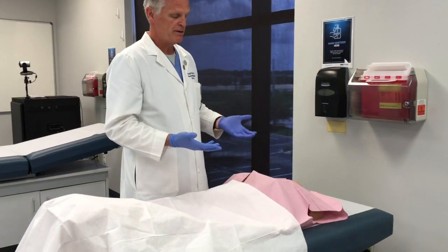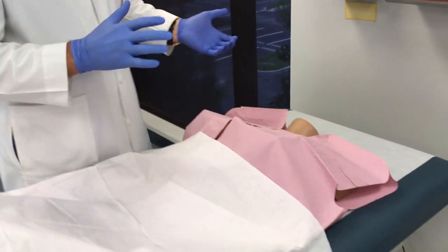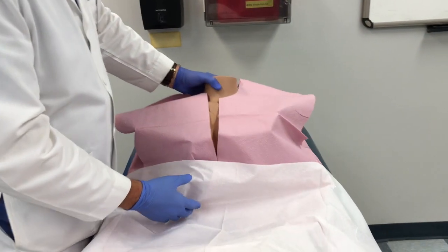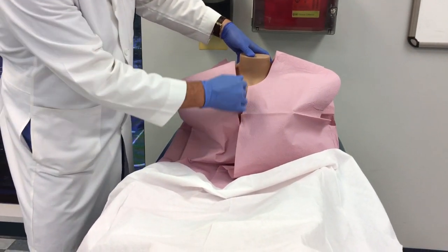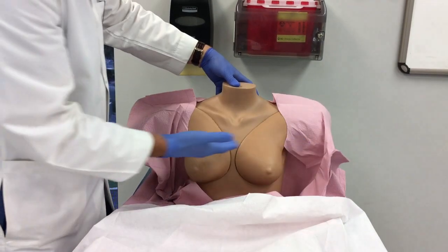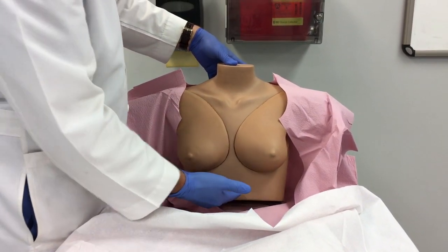Initially, what's very important when we do the exam is that first, it's all about inspection. The most important position to begin with would be to have your patient sit up on the edge of the bed. The gown has the opening in the front — we're going to have our patient drape her gown around her shoulders so that you can get exposure of the chest, the clavicles, and both lateral aspects of the breasts, just below the xiphoid.